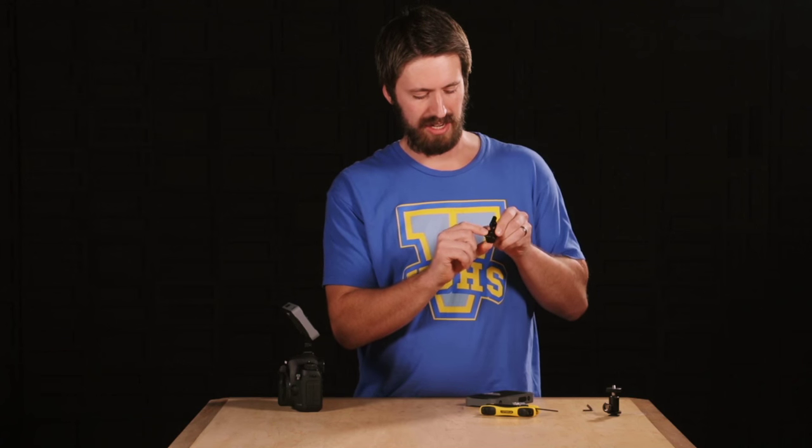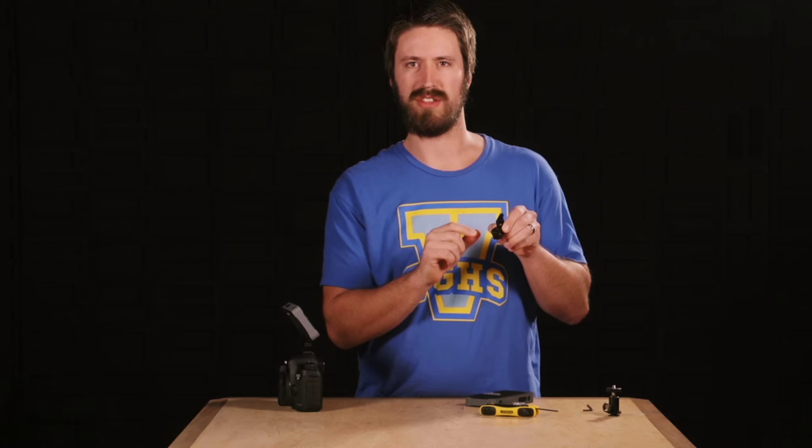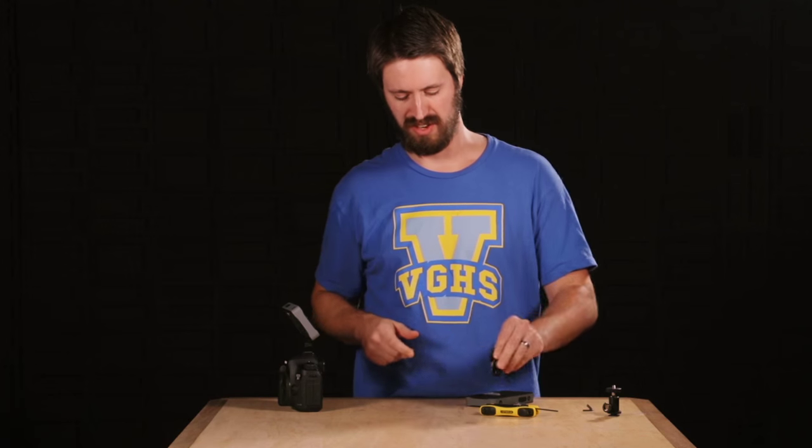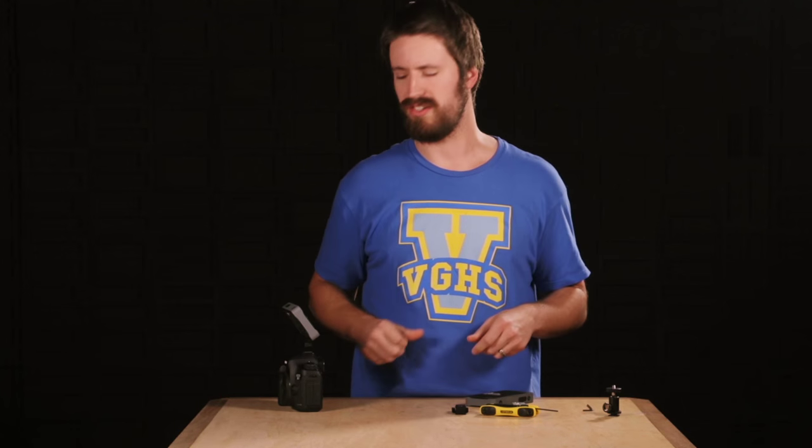Down here there's a spring-loaded mechanism that allows you to install this into a hot shoe without the threaded piece in it, and it's a nice pressurized installation.